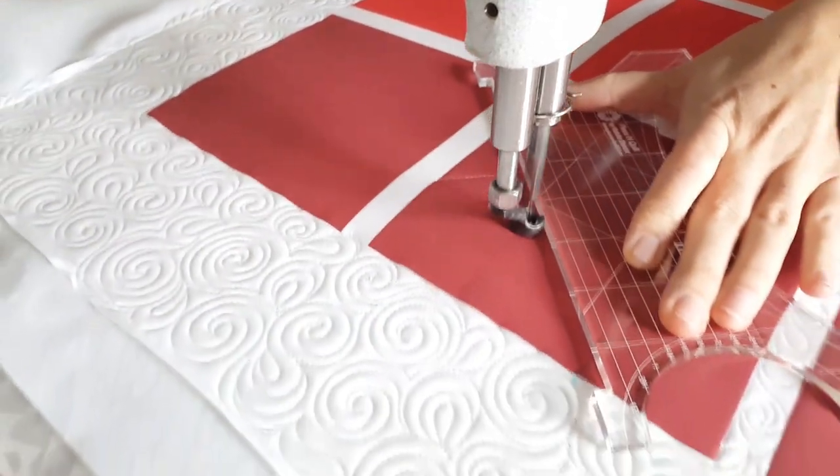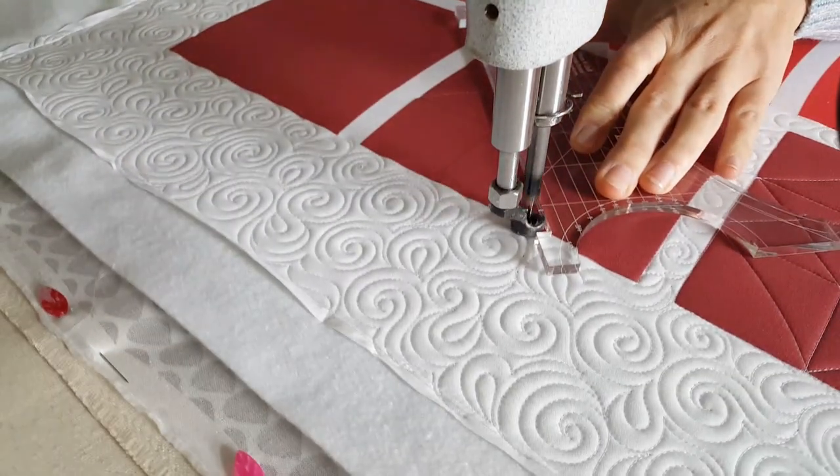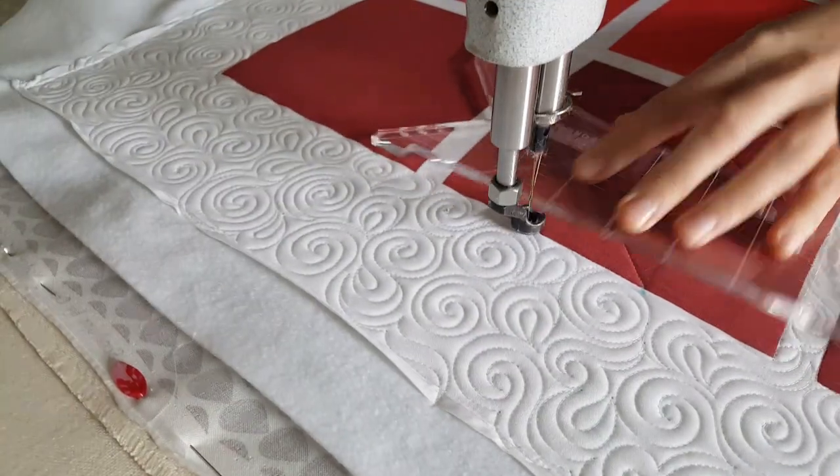From there I'll adjust my ruler, stitch in the ditch along the bottom of the block, then stitch another angular line up to the upper right.